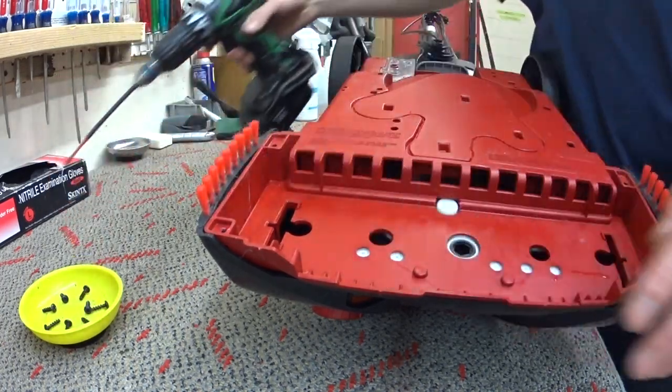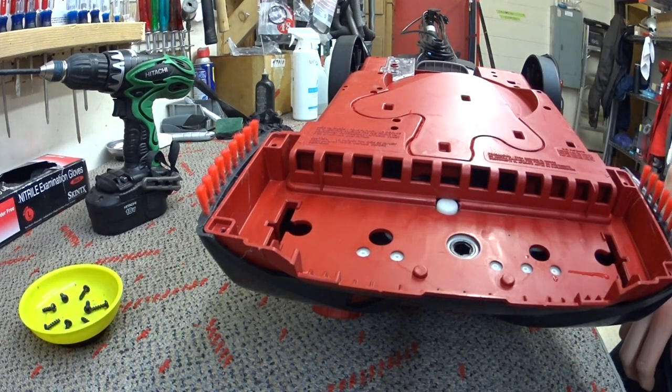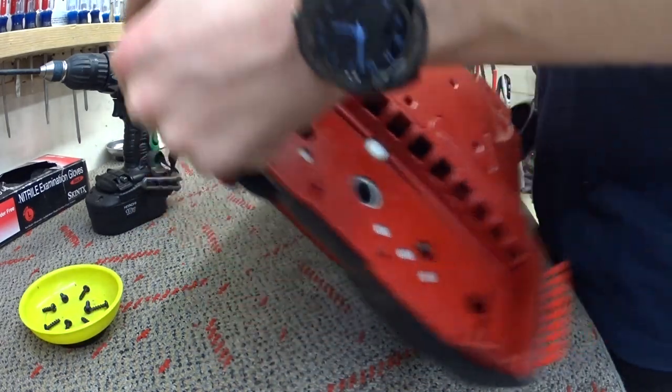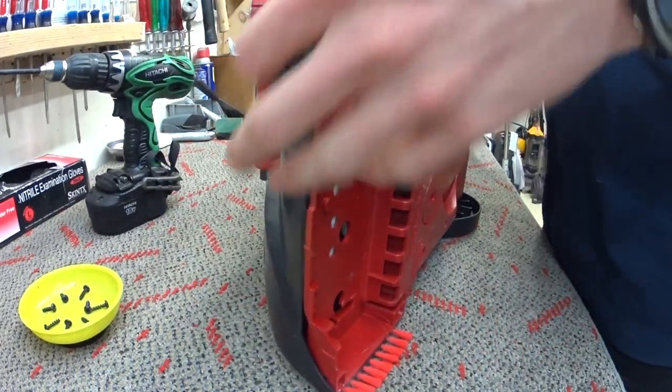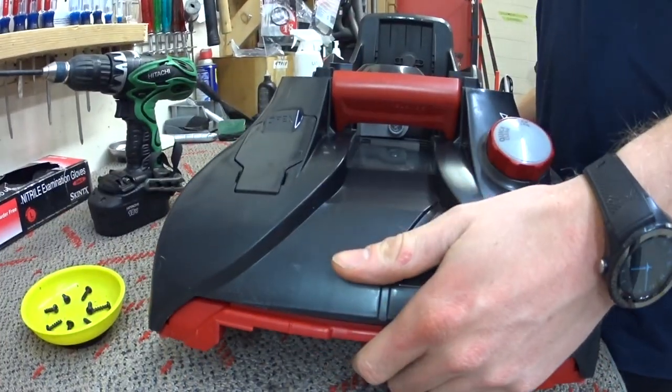I do think these machines are a lot more reliable than the Bissels are for the price. These machines can be as low as $100 and as high as about $175 for the Hoover, but typically I see them for just over $100.